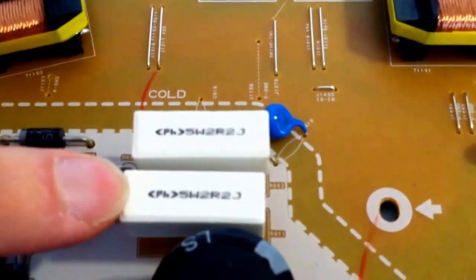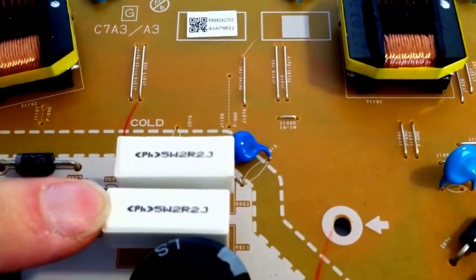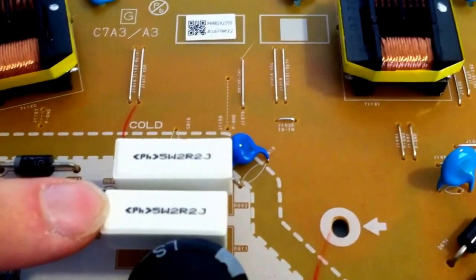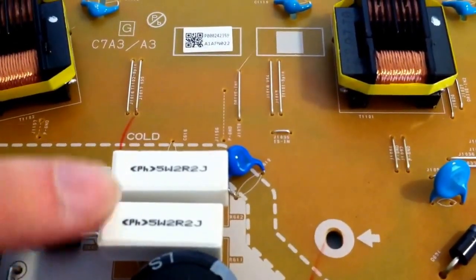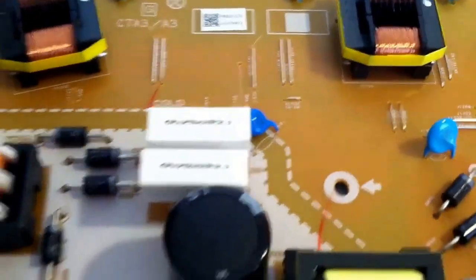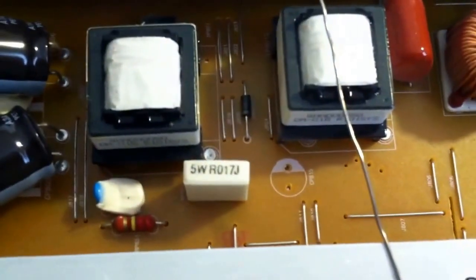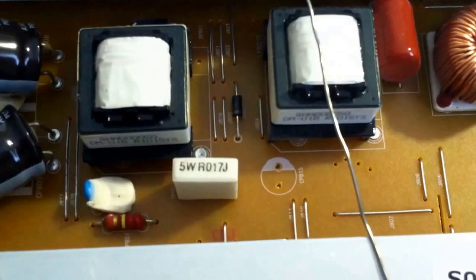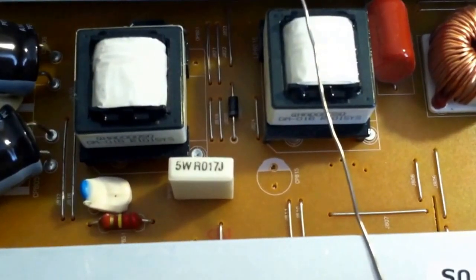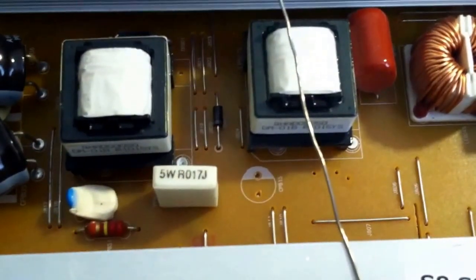This is a 5 watt ceramic resistor with a 2.2 ohm resistance. For another instance, here is another 5 watt resistor, and I believe it is a 17 ohm resistor.